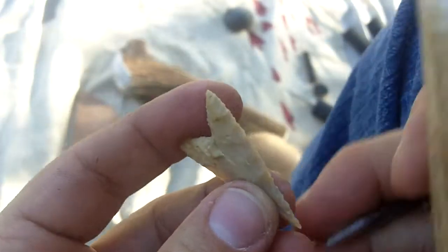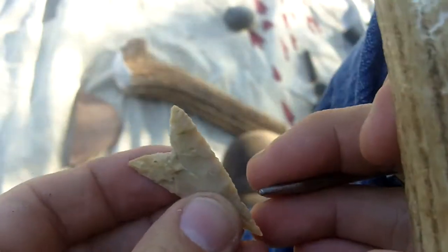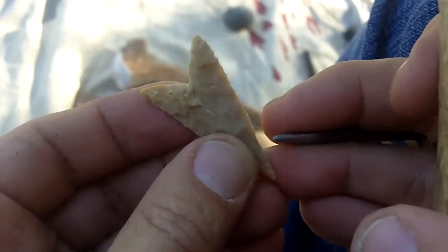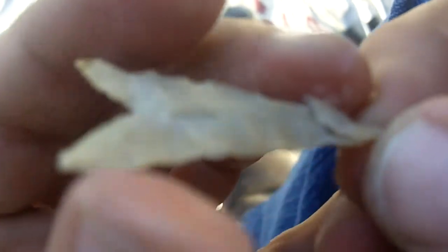I really don't know what they used. They could have used tooth enamel. The enamel is pretty strong, but they would have to mount the tooth onto a haft, or haft the tooth onto a stick, and then use it that way.